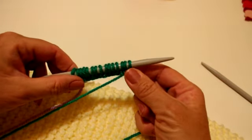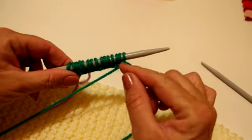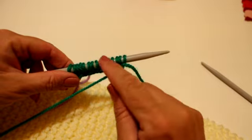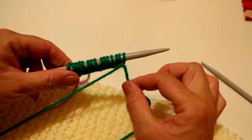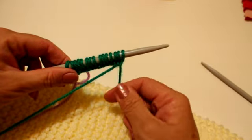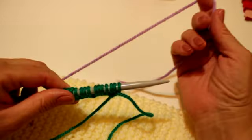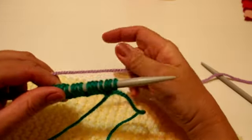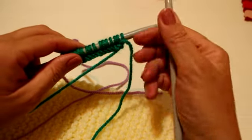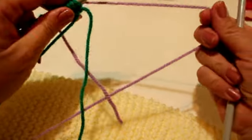Estos 30 puntos se tienen que hacer con el hilo que después vamos a tirar, o sea un hilo de un diferente color, para después distinguirlo, y a la hora de coser que se nos pueda facilitar. Entonces estos 30 puntos los tenemos que montar con el hilo de descarte, que se llama. Ahora ya vamos a poner el hilo que vamos a utilizar en el cuello. Cogemos la otra aguja y vamos a empezar con la lana nueva.